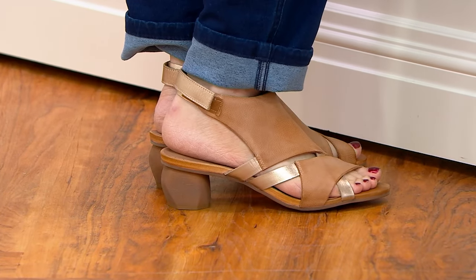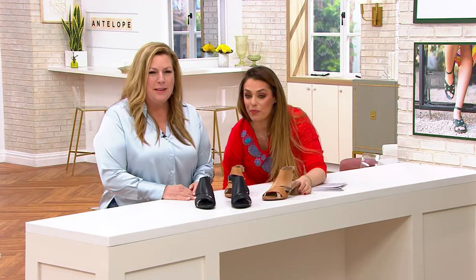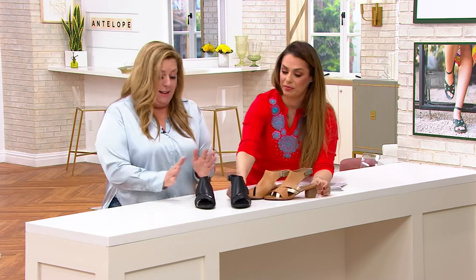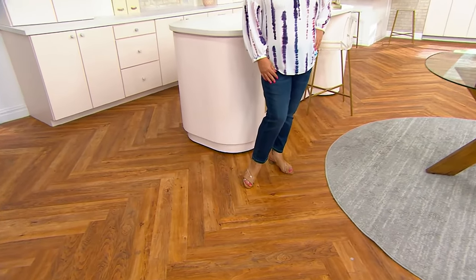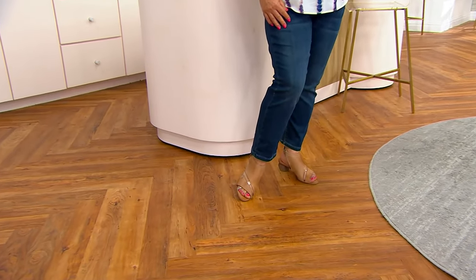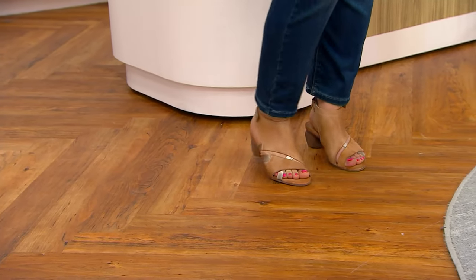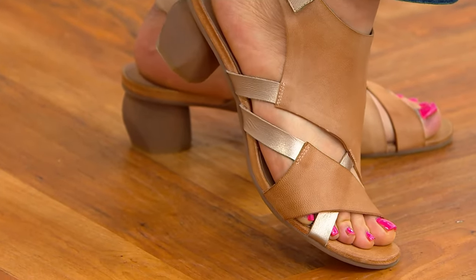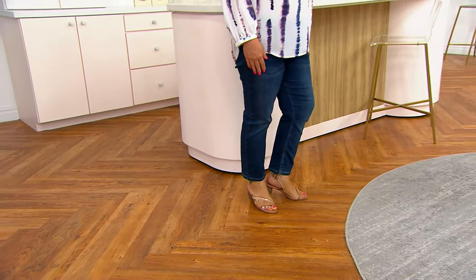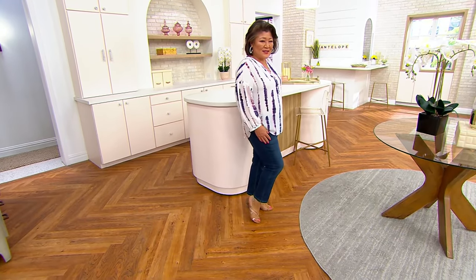There are so many times I'm wearing my Antelope shoes and people will stop me and say, 'What is that shoe? What is that brand?' Because there's something unique going on — everything about it is unique. You're not going to run into somebody at the grocery store or at a party wearing these shoes. This is going to be your staple, your calling card. Look at how incredible those look on Crystal right now, and that color is such a perfect neutral for literally everything.